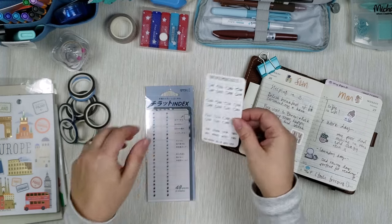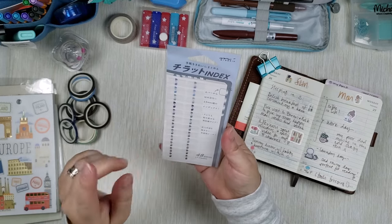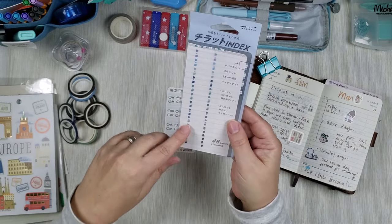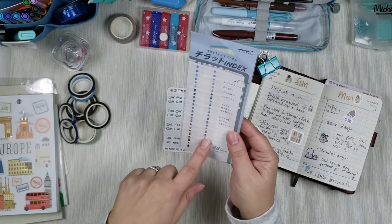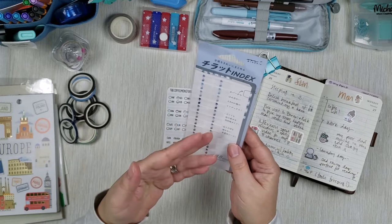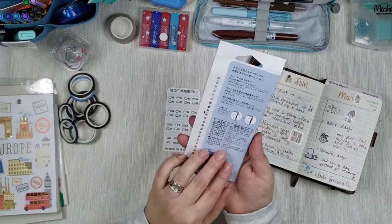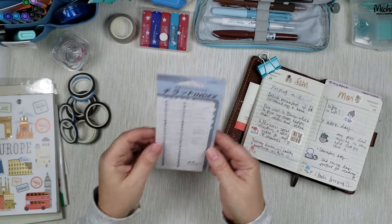I believe they also fit Hobonichi Weeks, so super cute. Another option: consider these Midori tabs. They come in grayscale, rainbow, and also these blue-green ones, which I love. They are super tiny and perfectly sized for these kinds of pages. They have numbers, there are 12 so it's enough for the whole year, and there are two sets in here — so if you use one up you have one for the next year, or if you mess up you have a backup. Because they have numbers rather than month names, you can use them however you want.